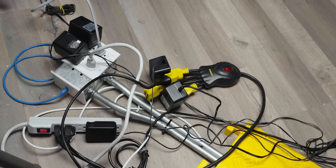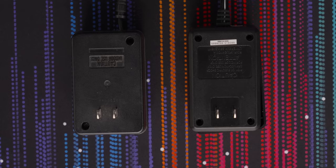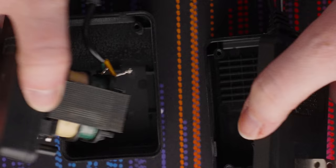No more bulky power adapters, no more cable clutter, no more struggling to find reliable replacements. And what's really cool is that you can do this on just about any device that accepts DC power, even if it has a barrel plug.